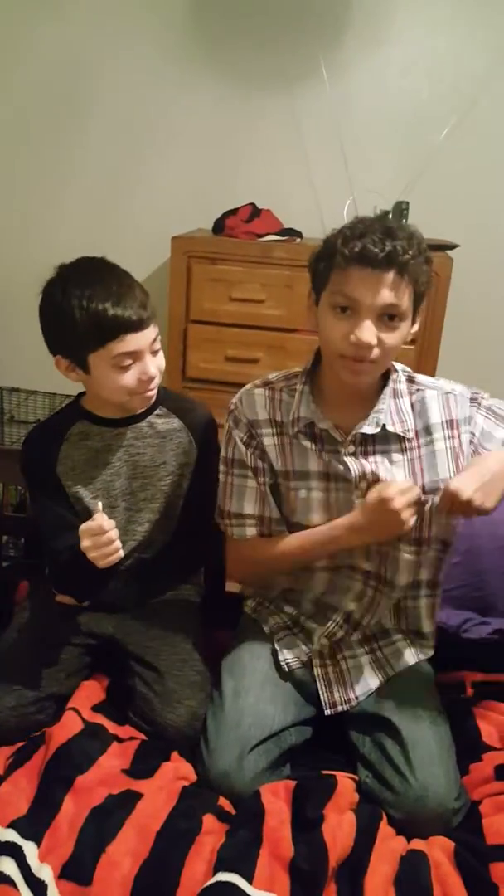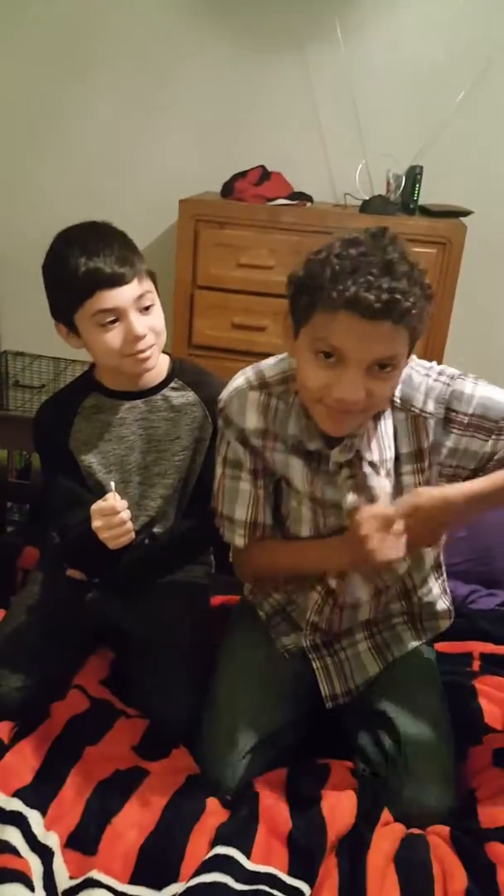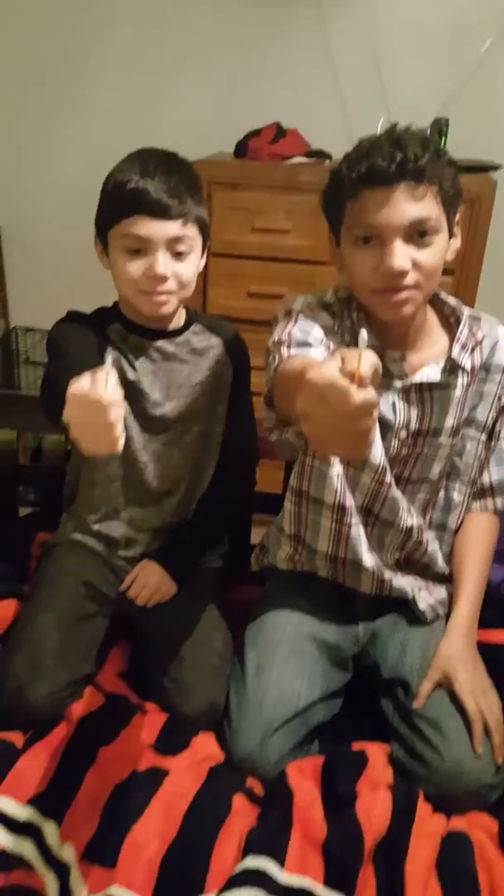On the count of three we're gonna make these Q-tips appear — there's nothing in this pocket if you're wondering. Okay, see these Q-tips? We're gonna make them disappear on the count of three. Ready? One, two, three.